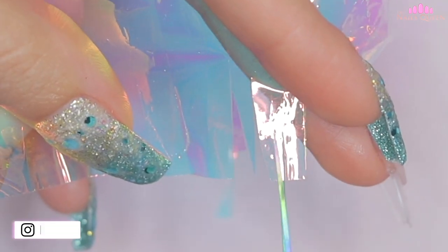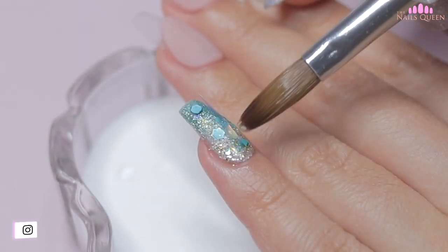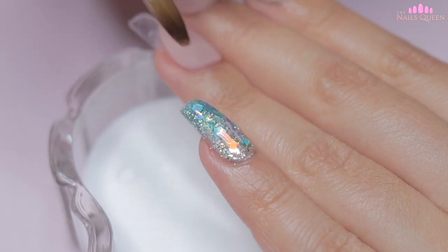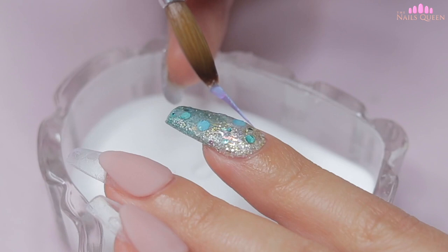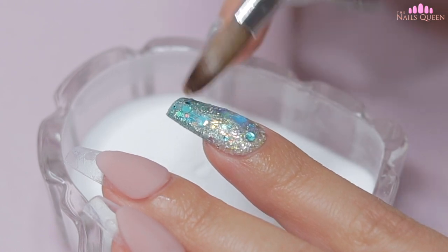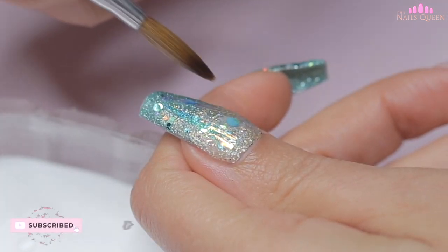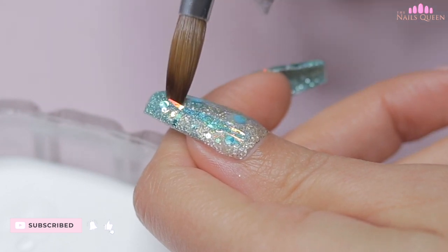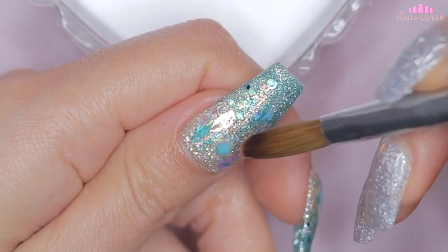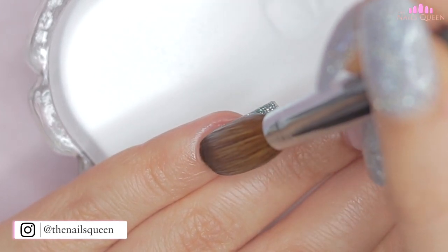To create more pronounced iridescent reflections, I am going to cut pieces of angel paper and apply them onto the nails. I am going to apply about 2-3 pieces per nail and I am going to seal them with clear acrylic. After finishing this part of the process, I am going to encapsulate these three nails using crystal clear acrylic to seal the design and to create the structure.